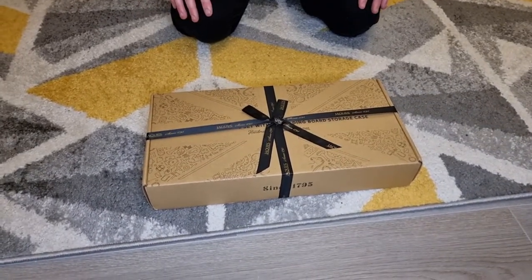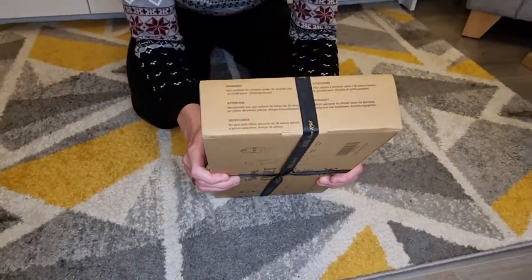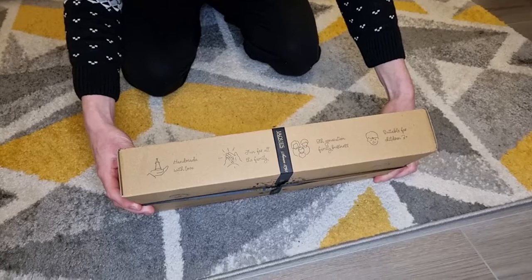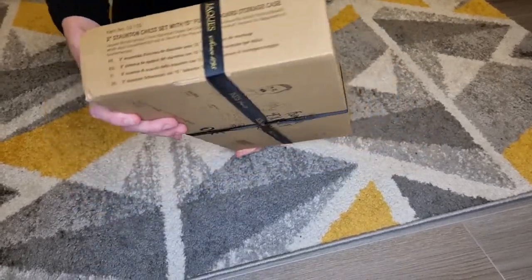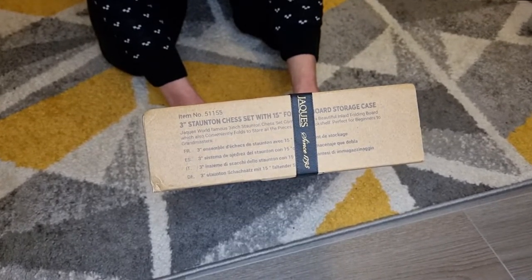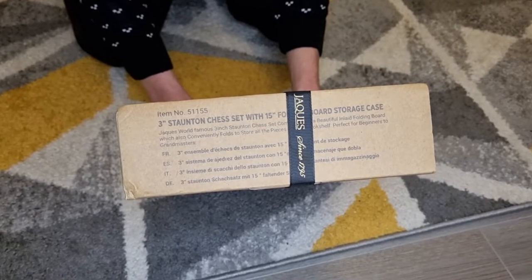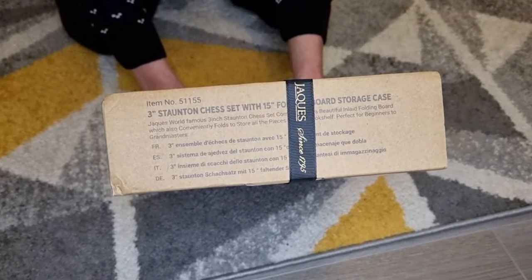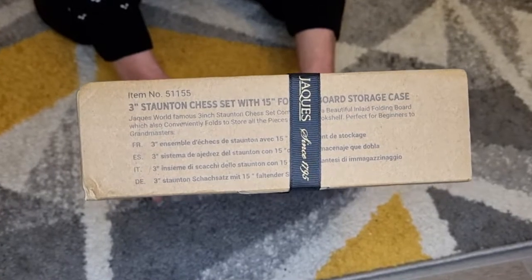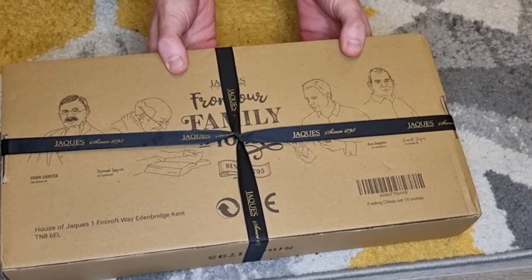Next we're going to go on to the handmade chess set and case. Once again on the side you can see there are little bits of instructions and text — it is the same as before so I'm not going to read it out again. Essentially it is really nicely written the exact same way. And underneath once again we have got the founders of the company, which do look really, really nice.